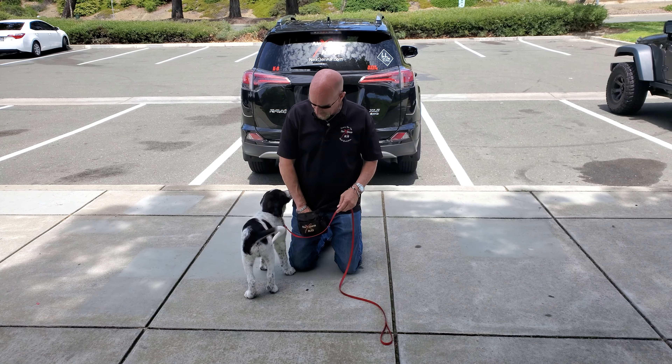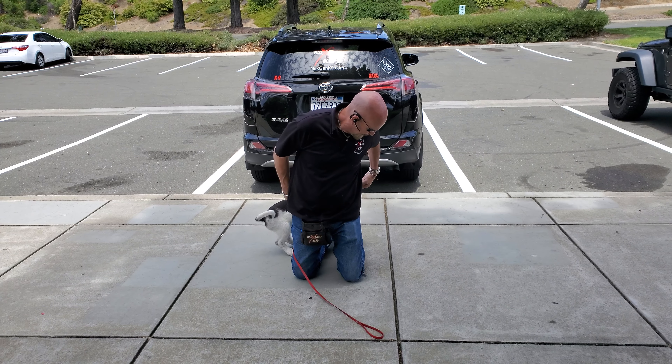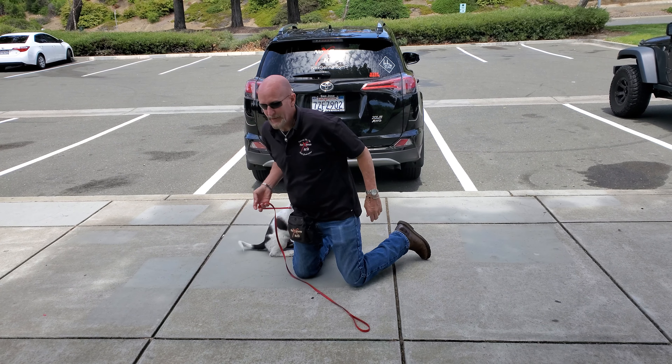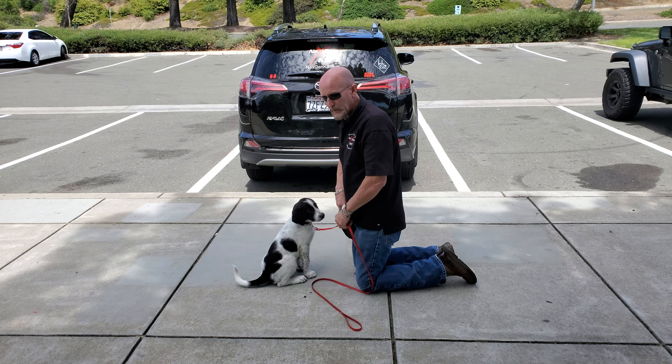Hi, Rob with NextGen Canine out here today working with our brand new puppy. We want to talk about the concept of having to teach leash pressure. The dog hasn't worn a leash yet and doesn't really know what to do with it.